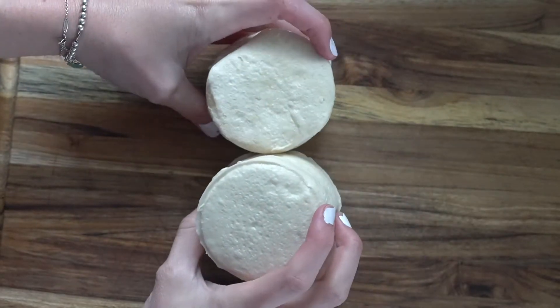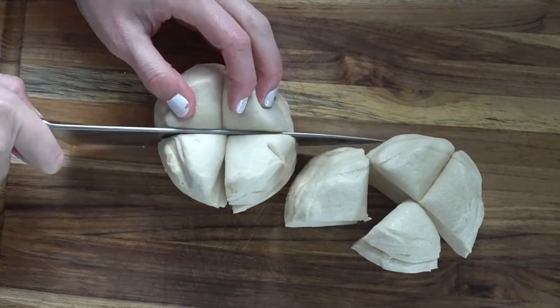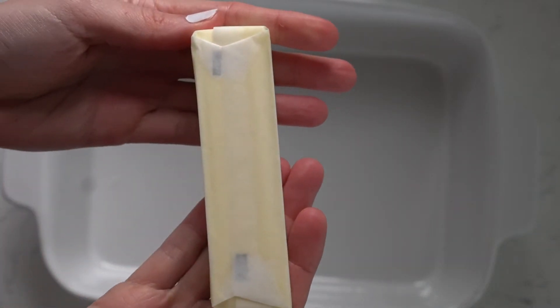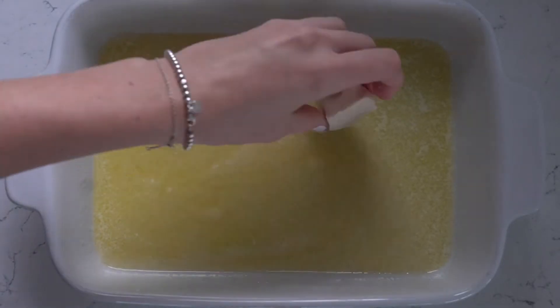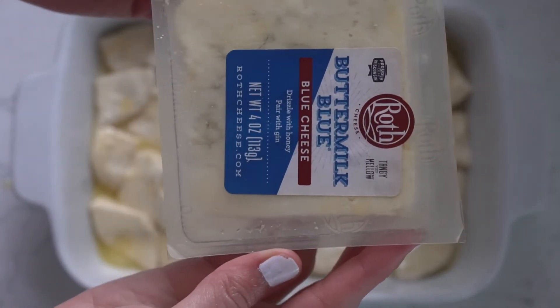Let's make blue cheese biscuit bites. Use one canister of biscuit dough and cut them in quarters just like this. Melt a whole stick of butter and place the pieces of dough in and make sure they're heavily coated.